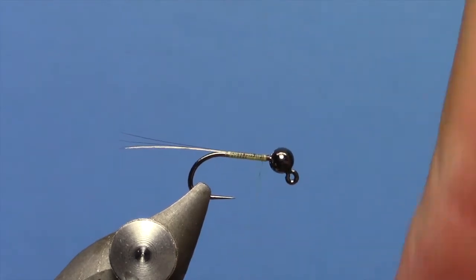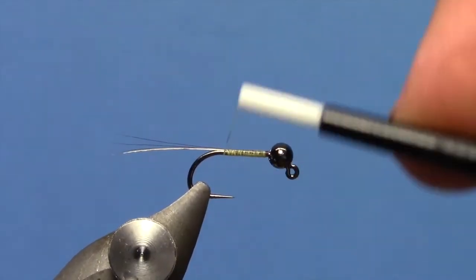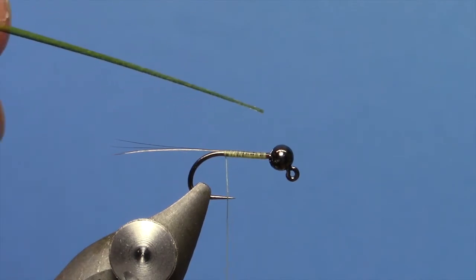Flatten my thread out just a tiny bit by spinning it. We will go back to the back and fill in any little gaps. Now I have got this quill body and I have taken it off the adhesive backing.